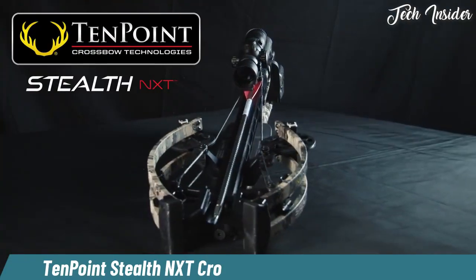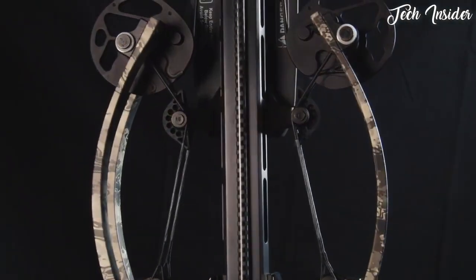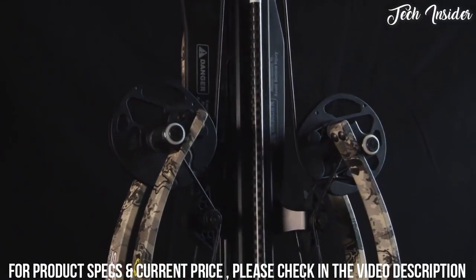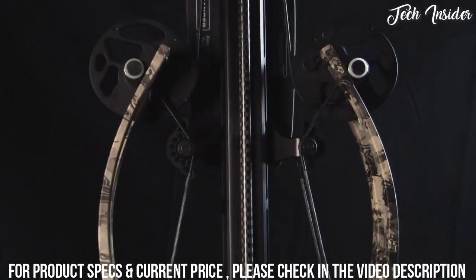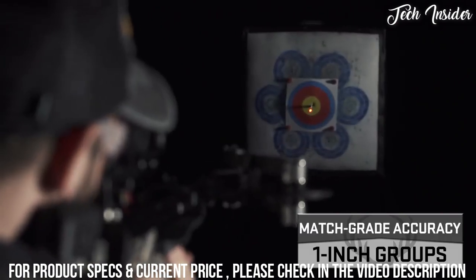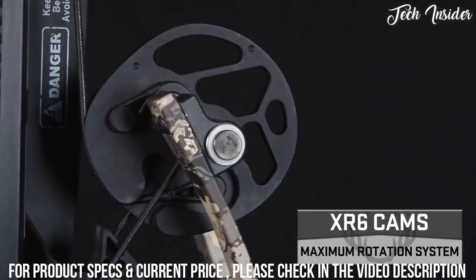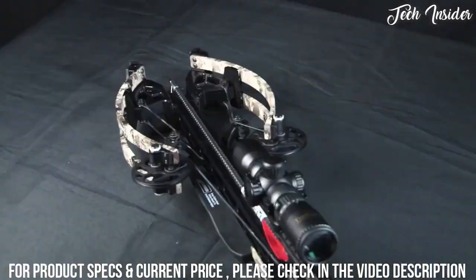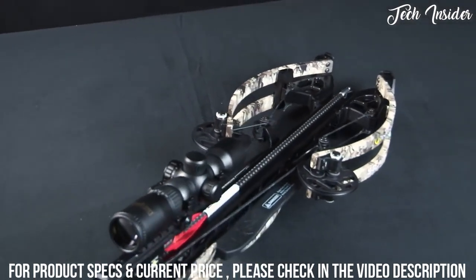TenPoint's narrowest and most accurate crossbow ever, measuring an ultra-narrow 6 inches wide, the Stealth NXT unleashes devastating speeds up to 410 feet per second, generating jaw-dropping kinetic energy and match-grade downrange accuracy on a shot three times quieter than the competition. Fueled by XR6 cams and Vector Quad cable technology, the NXT bow assembly is the difference maker for this top-of-the-line crossbow.